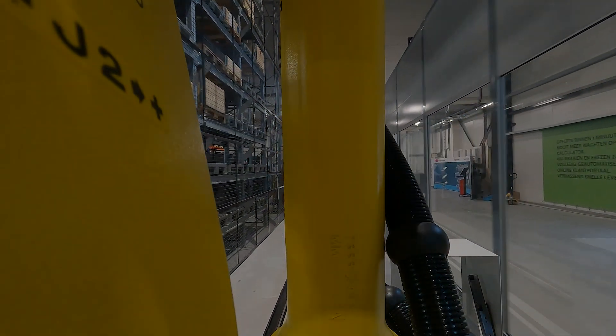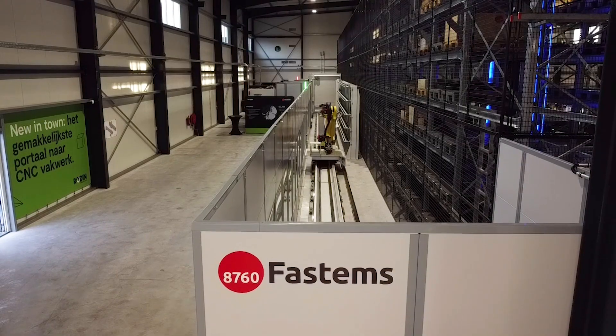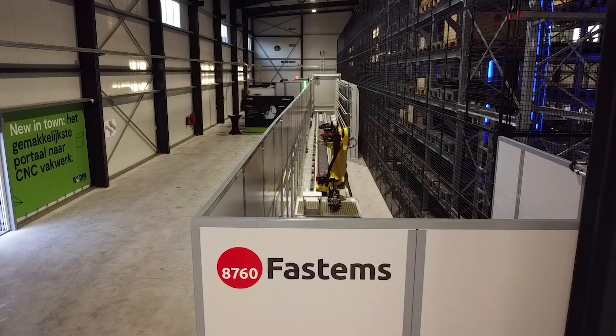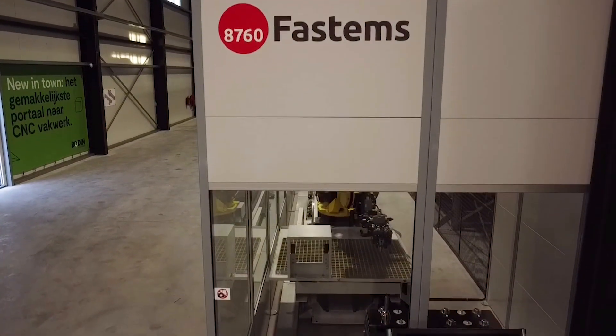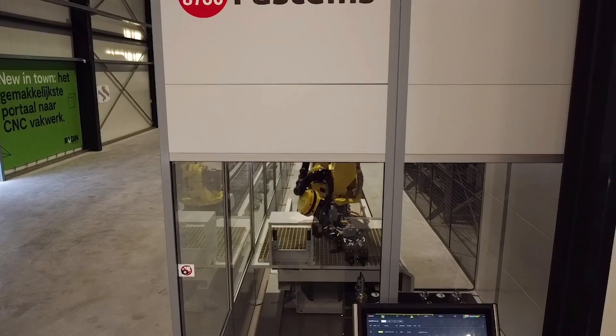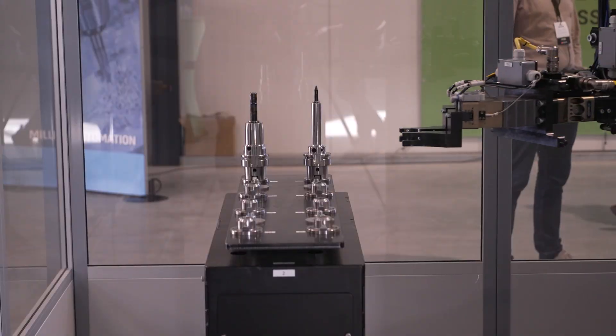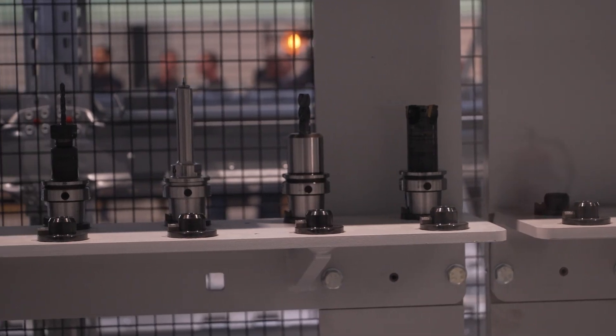This is unloading worn-out tools. You can see the white racking just to the right-hand side of the robot — that is full of tools. But tools don't last forever, so when a tool has worn, this robot will take it and place it in that block so that it can be changed.